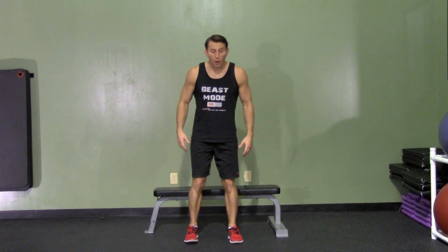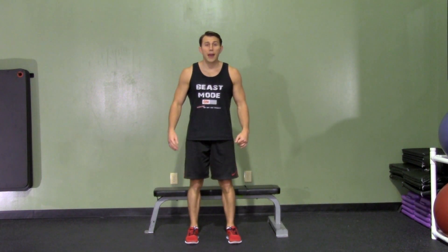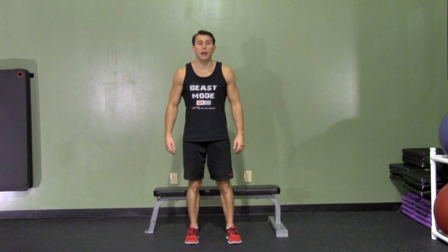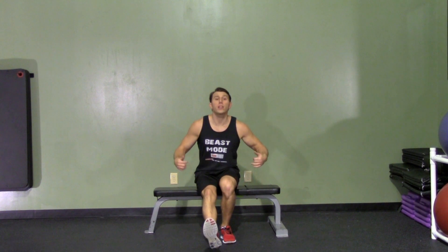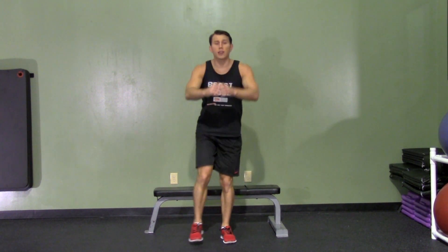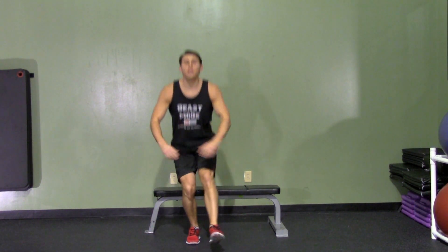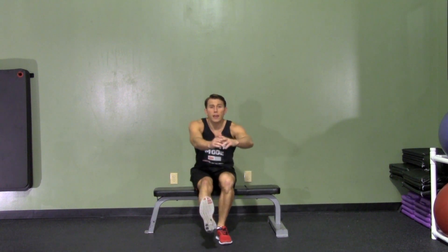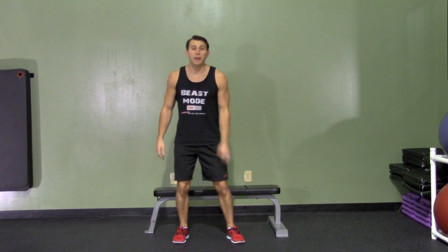With our feet shoulder width apart and our body about 6 to 12 inches away from the bench, we're going to put our weight back in our butt and squat down onto the box or bench with one leg. Take one leg up, sit down, put your weight in your hips, sit all the way down, and then come back up. Try not to use momentum, but instead use a nice controlled movement. Weight back in your hips, opposite leg comes up, and stand all the way up. We can either alternate legs or do all reps on one leg at a time. Make sure to stay under control — don't just plop down and jump back up. That's a one-leg box squat.